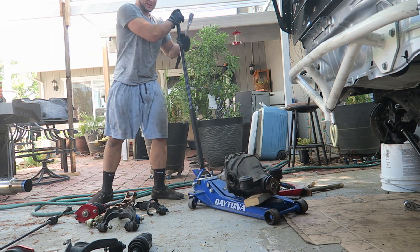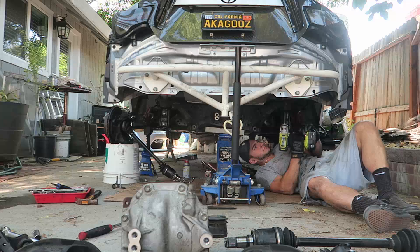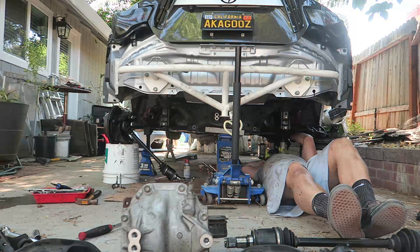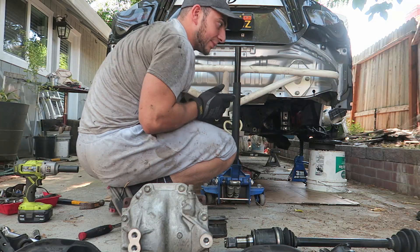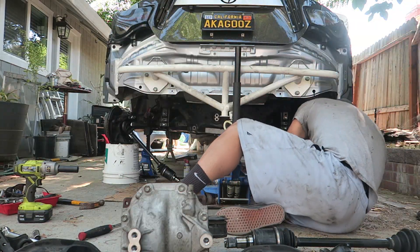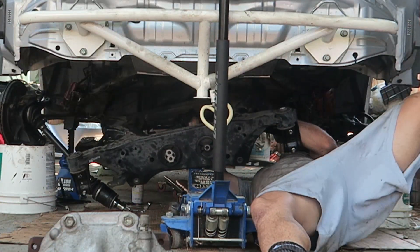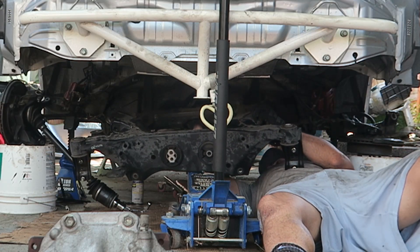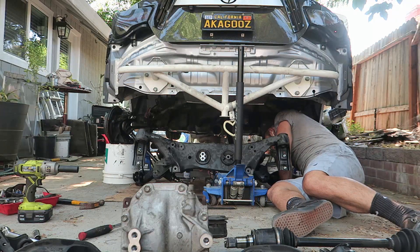There it is guys. It may not have gone exactly how I planned it but it worked.